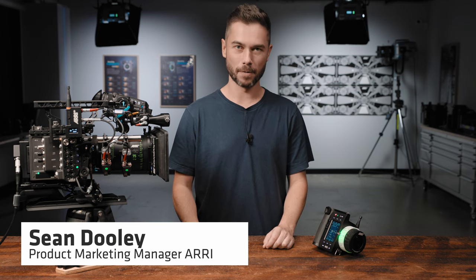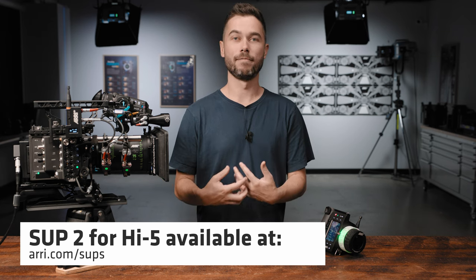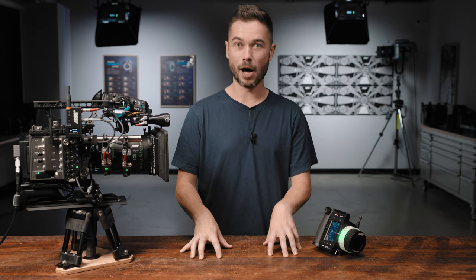The Hi5 is ARRI's flagship hand unit for wireless camera and lens control, and Software Update Package 2, or SUP 2, contains a bunch of new features, which is why we've designated it as the second major release for the firmware. We're not just adding little bits and pieces — this is a significant release. In this video, I'm going to talk through the 10 major updates, which mainly encompass new features that will change the way you work with the Hi5, but there are plenty of other smaller changes, usability updates and bug fixes, and all of those changes you can find detailed in the release notes on the website, in the same place where you can download the new SUP for yourself.